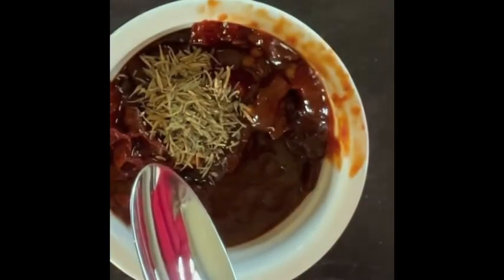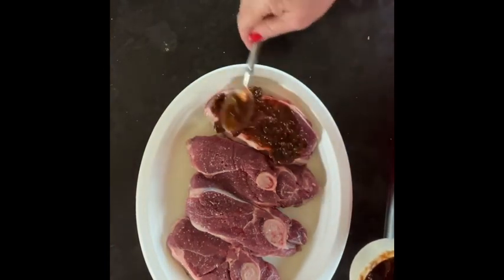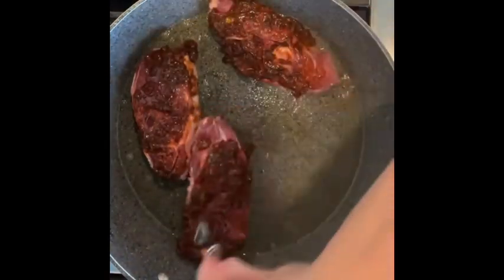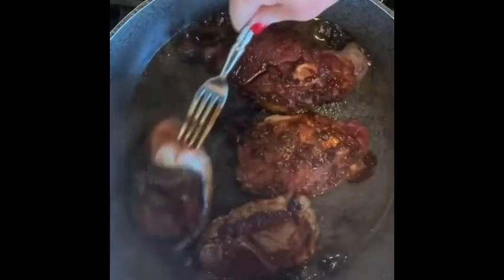Add thyme and cumin to two tablespoons of the adobo sauce with the chili mixture. Heat the olive oil in a large skillet over high heat. Add the lamb chops and cook until brown on both sides, about eight to ten minutes total.